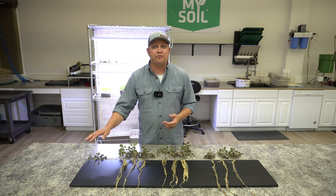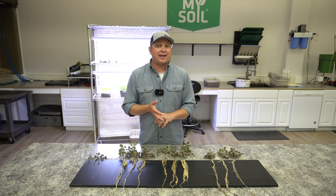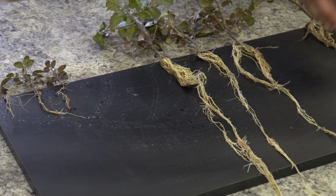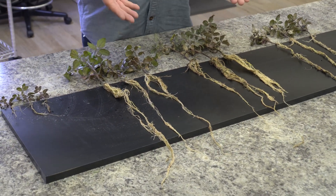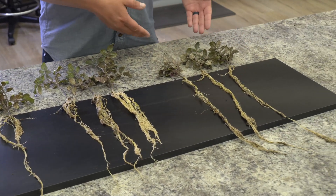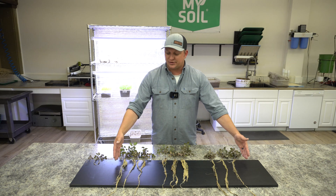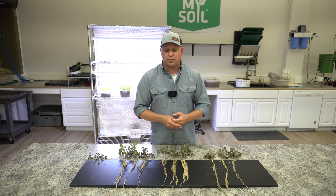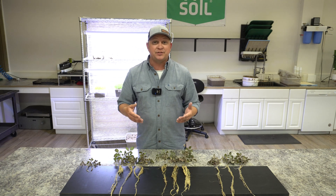Then we move over to our humic-only and our humic-plus-biochar treatment. You can be the judge yourself, but it seems to me like our root density is greater here compared to our biochar-only. But when I look at the biochar, it appears that we got much longer roots consistently across the three plants that received that treatment. Remember, all three of these got the treatment — humic, humic and biochar, and biochar — plus fertilization per the MySoil test. Now let's go ahead and compare this to our turfgrass treatments side by side to see if we see similar trends.